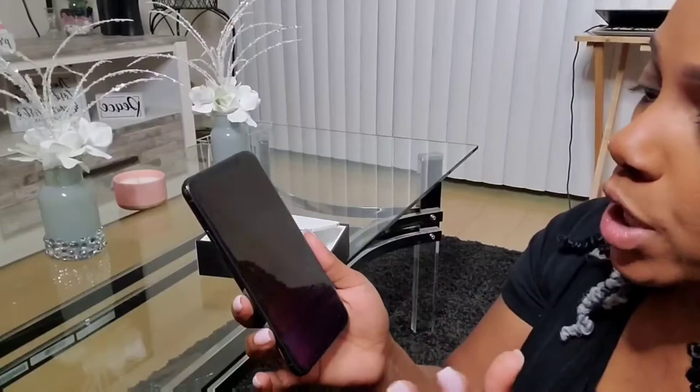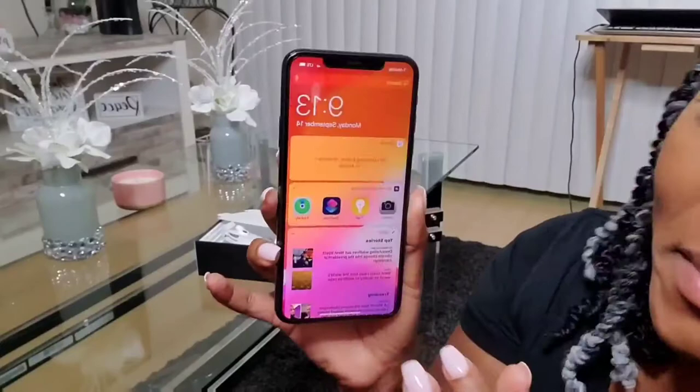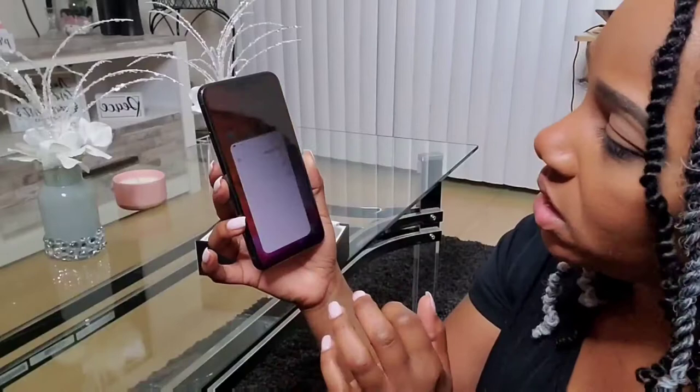Literally you guys, I have no clue what to do with this phone. I also got the privacy screen put on there, so from the side you can't see anything. I got the screen protector and had her put that on there already. When I tell y'all I don't know where my apps are or what to do - look at me! We'll set that up later.